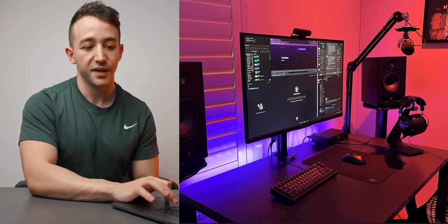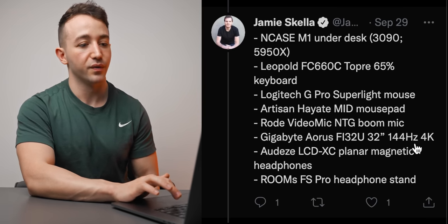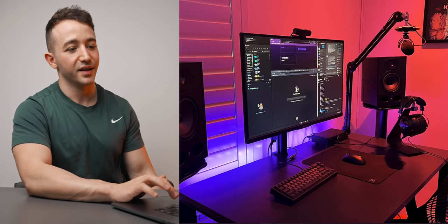The microphone choice is a bit weird — it's the Rode VideoMic NTG, which is typically a camera mic with a hot shoe mount, so it's kind of odd that he's got that plugged in, but if it's doing the job that's fine. The monitor is the Gigabyte Aorus FI32U — 32-inch 144Hz 4K — running really nicely with the RTX 3090. He has the LCD-XC planar magnetic headphones — he spent a lot on audio. I really have nothing to critique here. The headphone stand near the mousepad is a bit sketchy though — I could imagine knocking it during a big swing. Maybe move it to the left or get a headphone hanger that goes under the desk.